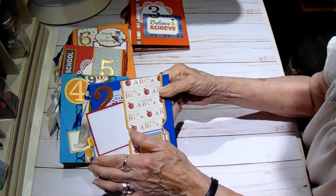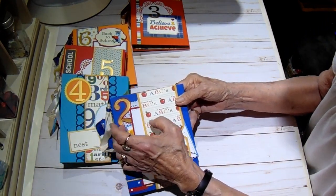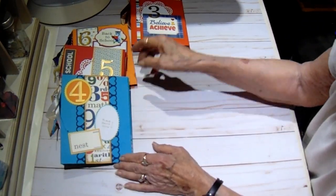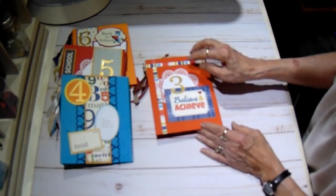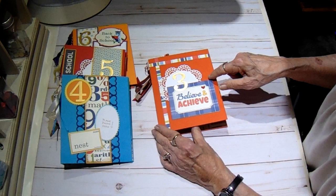I am going to make a box to hold all of these, but I've got to raid my stash and see what I've got that I can use to do that with since I'm out of a lot of the papers. Number three says 'believe and achieve' and this one is done in orange.